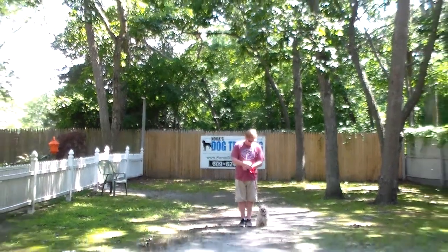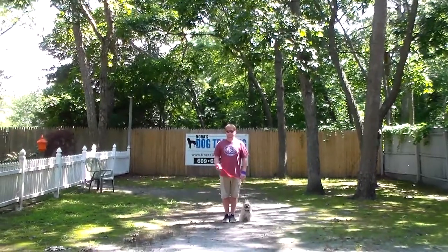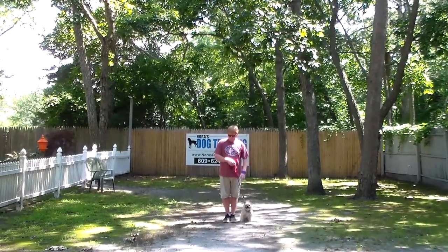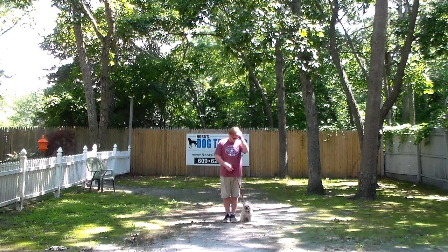Good afternoon and welcome to Nora's Dog Training Company. We're here this afternoon with Pete and Rich. What we're going to be demonstrating for you today on video is Pete's ability to understand and respond to his formal on-leash obedience commands, the correction and the motivation that we give the dogs when we're working with them, and the training equipment that we're using.